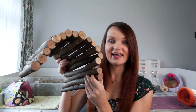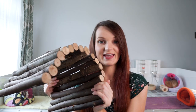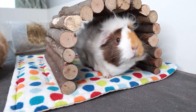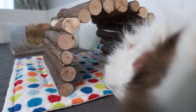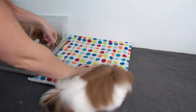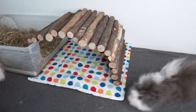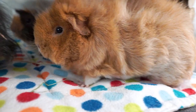Moving on to the cage furniture, first up are the wooden houses. The first one is what I call the wooden arch - I think it's also called fiddlesticks or a willow tunnel. You'll probably have seen these in most pet shops; they come in three different sizes. I've got the medium - there's also a small one and a large one which is more suitable for rabbits. I really love these because they've got two entrances so they're easily shared by the piggies with no squabbling. The guinea pigs have this in their cage about 95% of the time. I'll pop it in the center as a tunnel, or sometimes hook it over onto the litter tray to make a bit of a canopy.